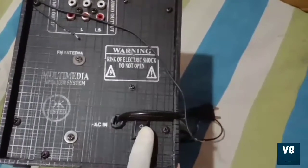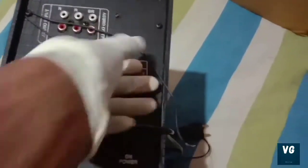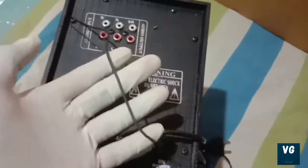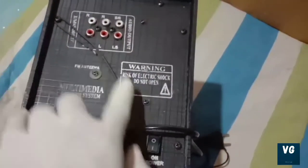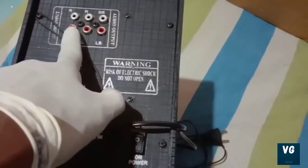There is also a video on camera — power button. It should be done with devices. If you have an electric shock, then you can switch to the switch.